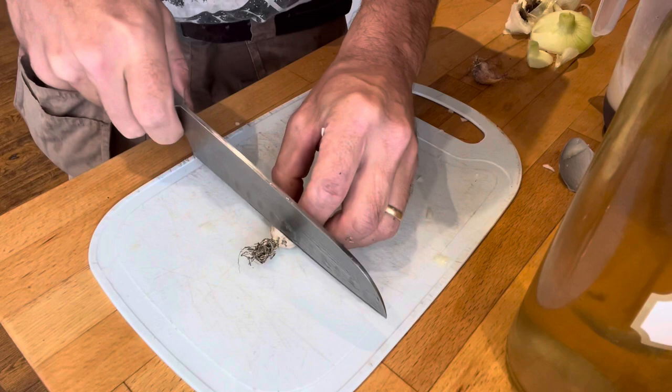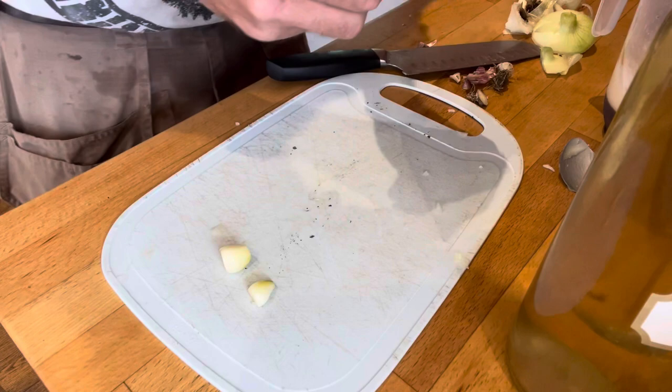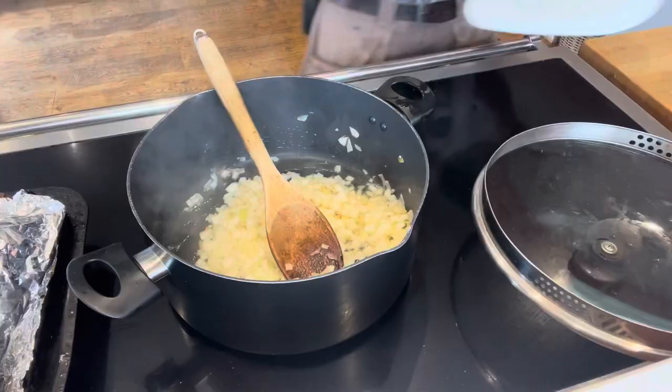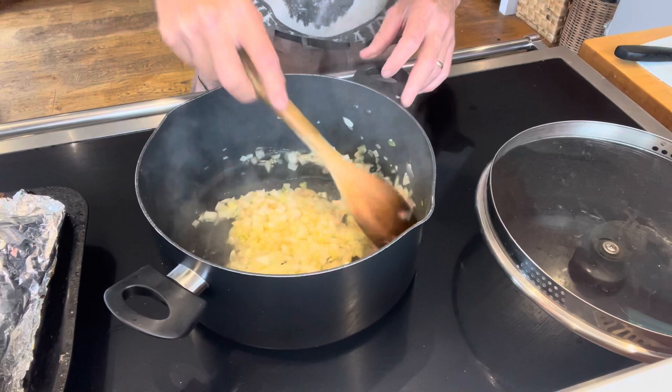Next up, some garlic. This is garlic from our perennialized garlic - it grows like this and it's so strong in terms of flavor you need much less than you might otherwise think. You can see how the onion has started to go translucent, and the garlic literally wants about 30 seconds in that oil. The next thing we'll do is add our cider.